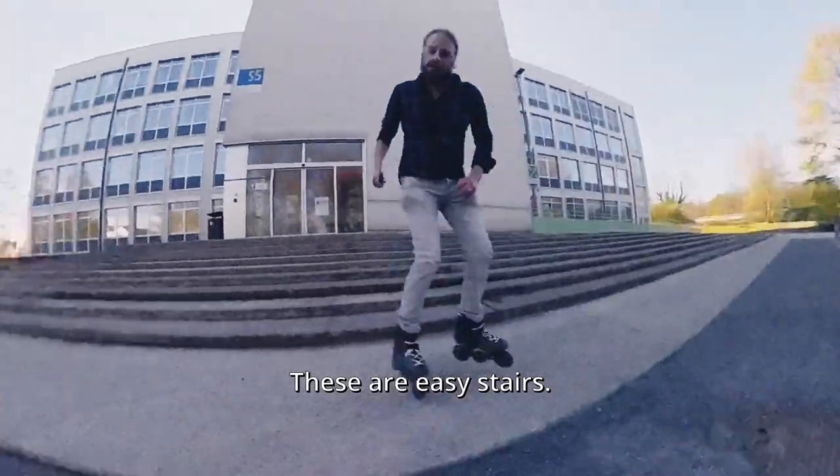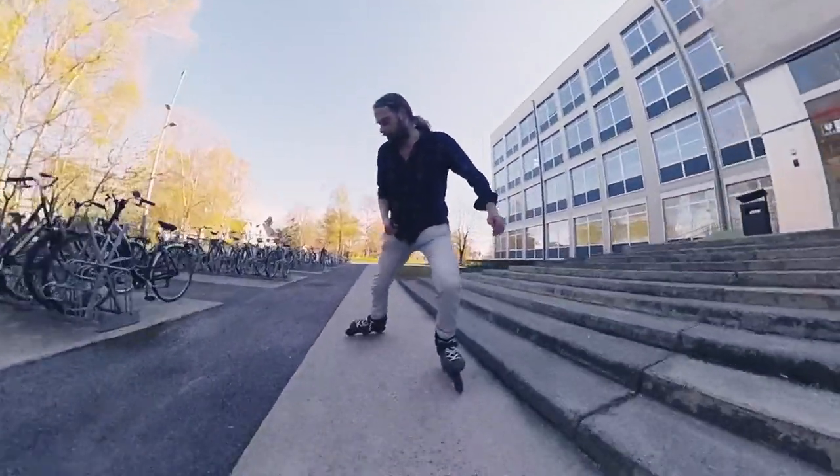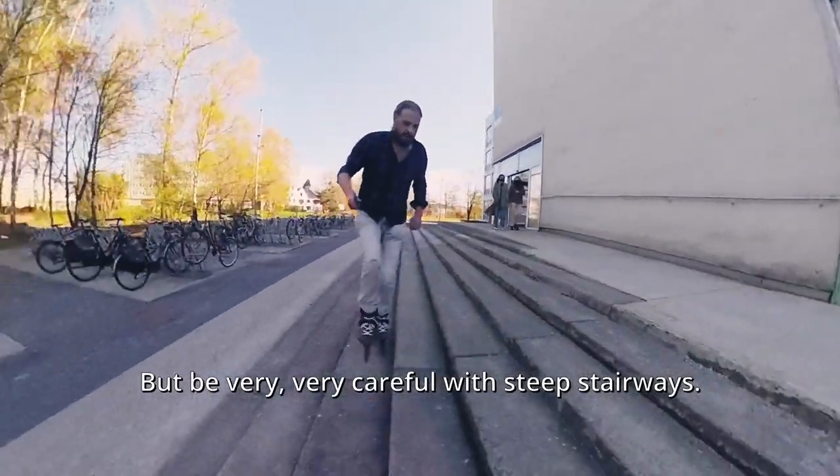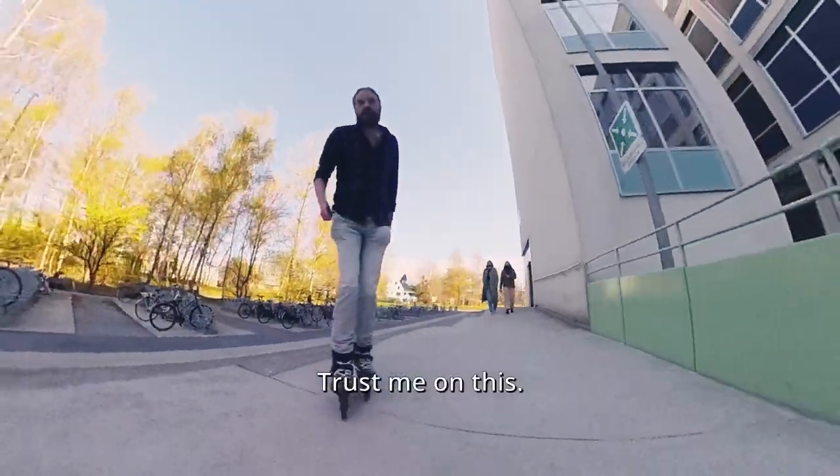These are easy stairs. But be very, very careful with steep stairways. Trust me on this.